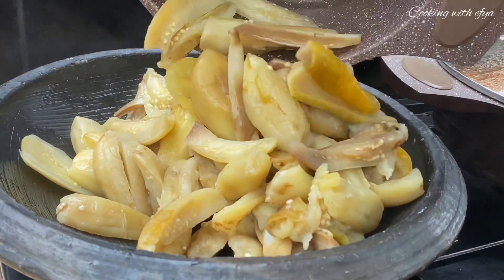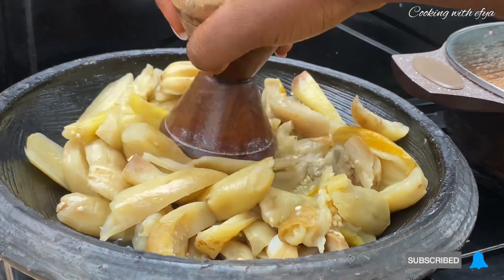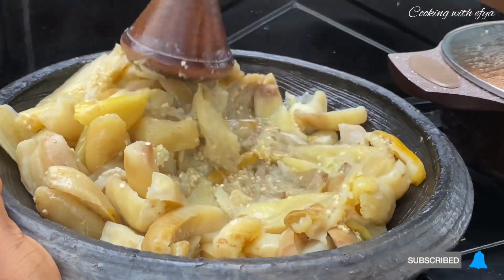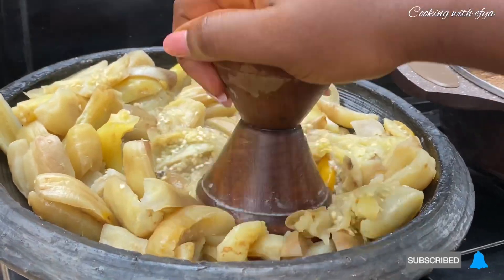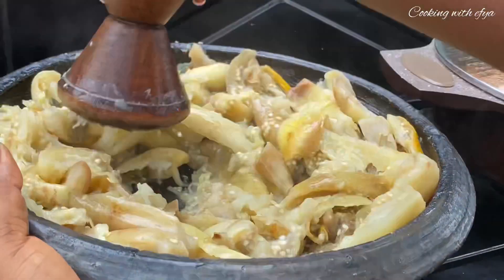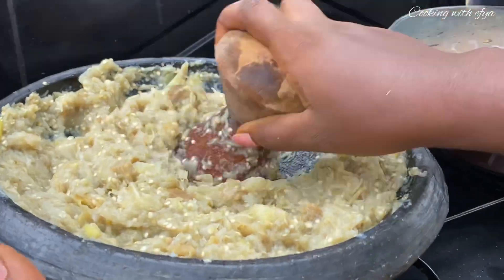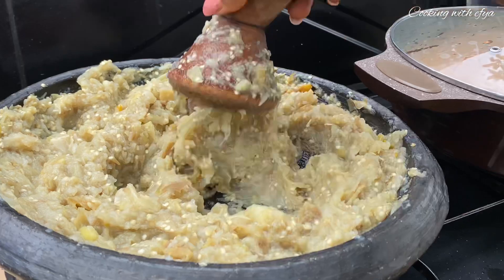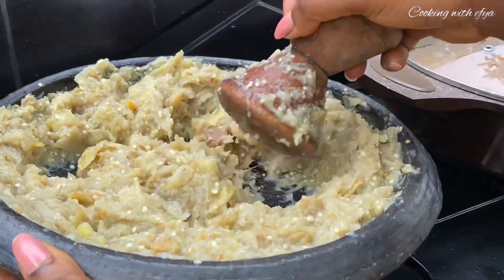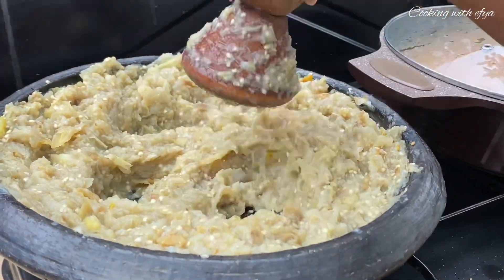While that is going on, we're going to grind our garden eggs. You can use a blender if you don't want to stress yourself, a potato masher, or anything that can help you mash them well. I don't want mine very smooth, so I'll just use my wooden masher and tap on the garden eggs until they reach the consistency I want.